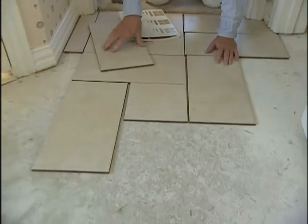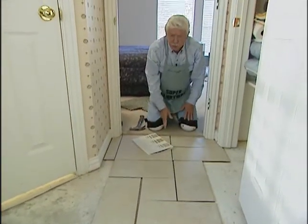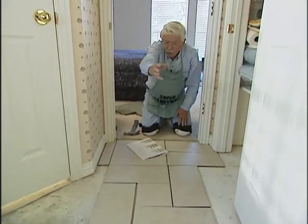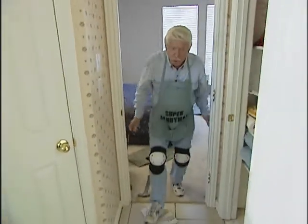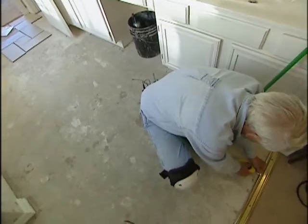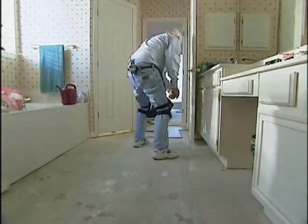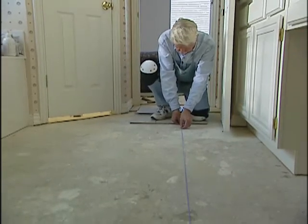That's beginning to look really good. Now the next thing we need to do is to strike a center line going right down here so that we can work on this half, and then come back up working on the other half. In order to do that, we want to snap a chalk line. I've already measured over from the cabinets, and I've got a place down here where we can hook up the chalk line and run it all the way back to the entrance. Hold it down real tight and flat, and there we have our working chalk line.